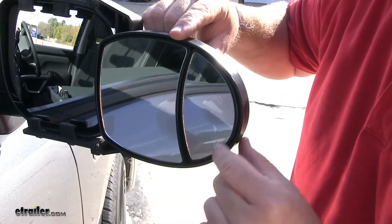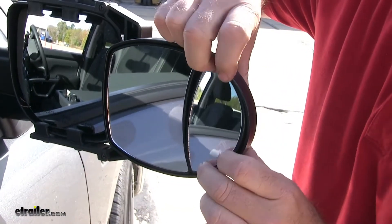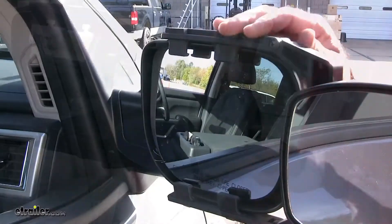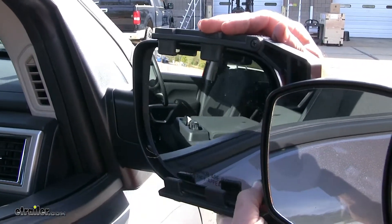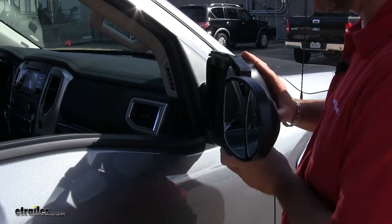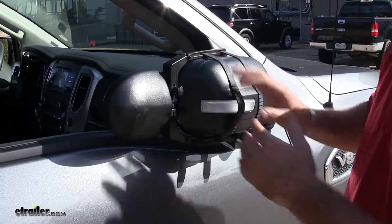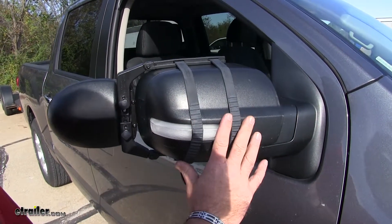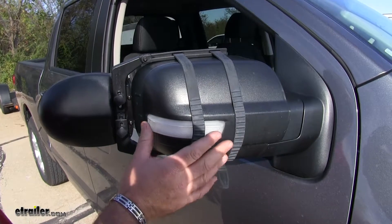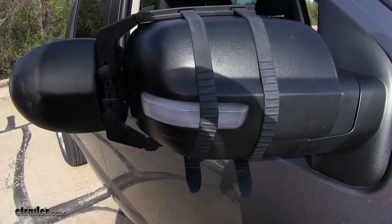You also have this small mirror here, which can also be adjusted. It's not going to interfere with the movement of your factory mirror. It also gives you the ability to fold your mirror completely in for parking in tight spots. The rubber straps offer a nice snug fit, will not harm the finish on your factory mirror, and only cover a portion of your blinker.